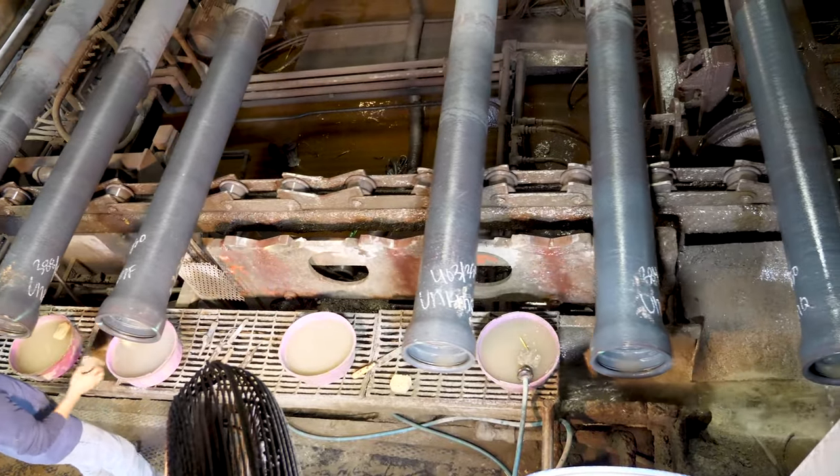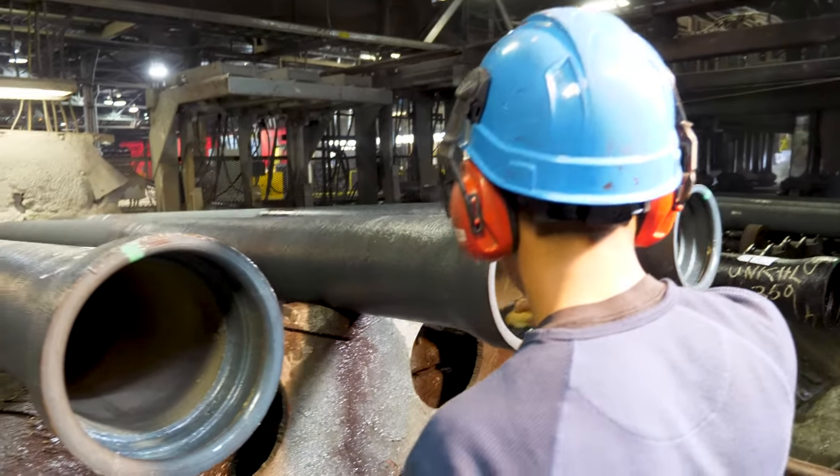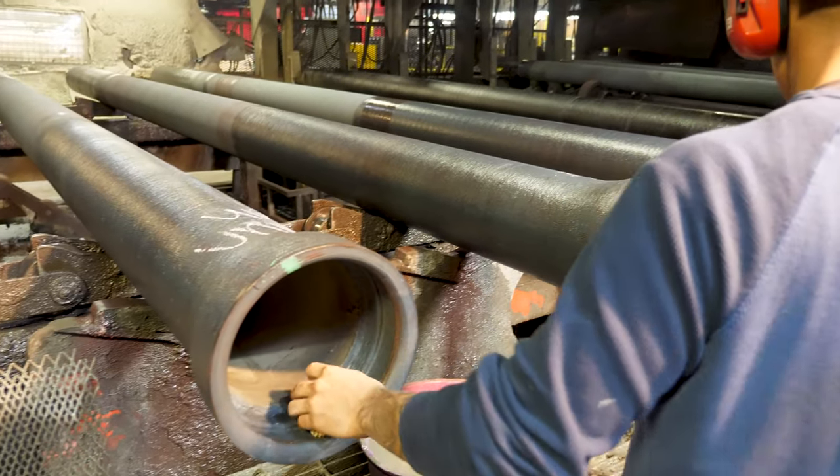At the bell wash station, pipes are inspected and cleaned. A stream of water down the pipe barrel removes surface fines and helps the seal coat bond properly to the lining.